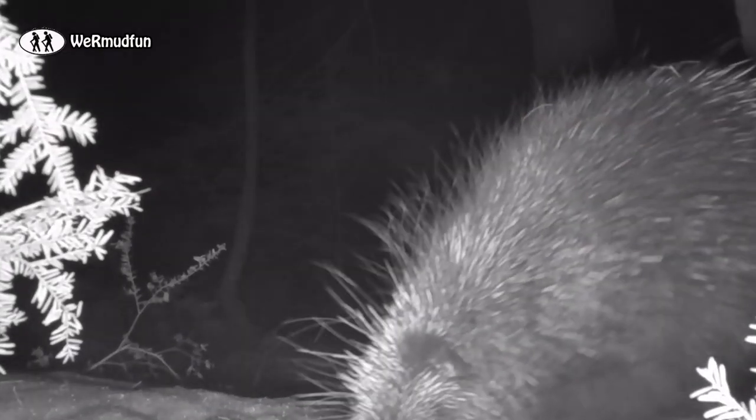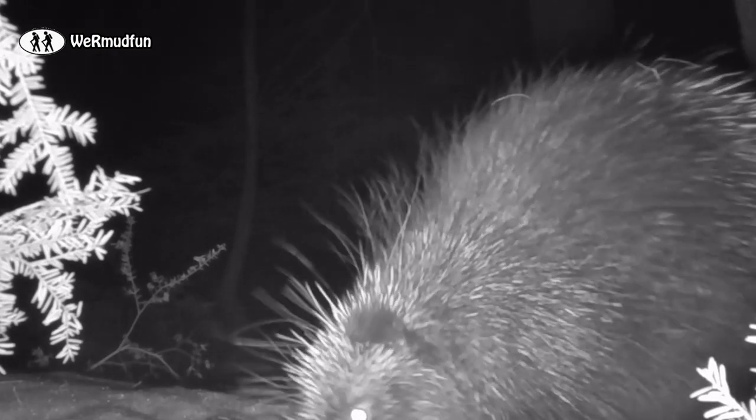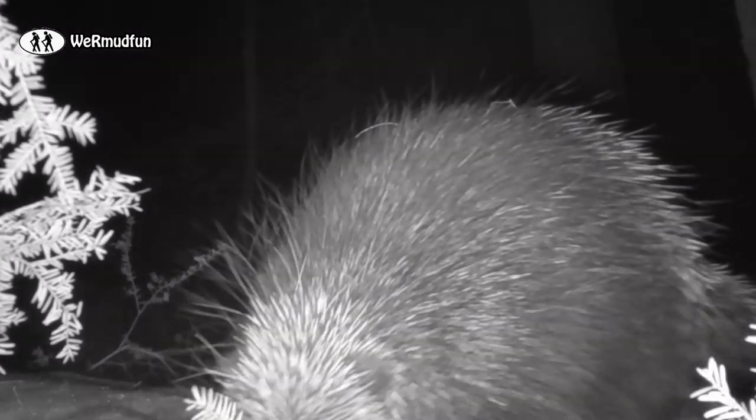We are my son! The porcupine — they're so cute, and dangerous, with roughly 30,000 quills all over their bodies.